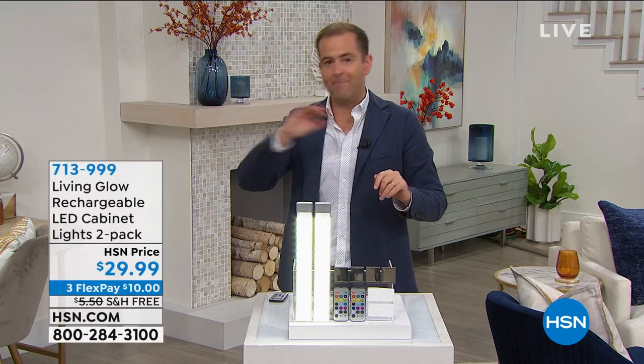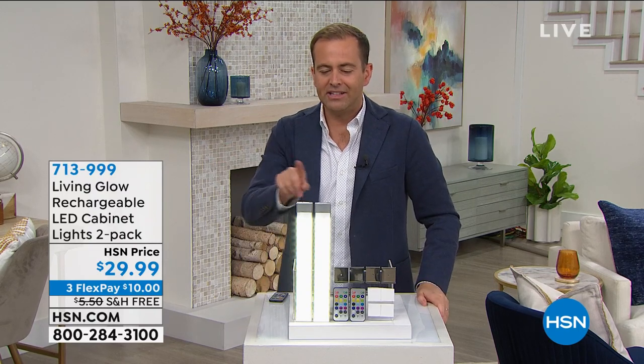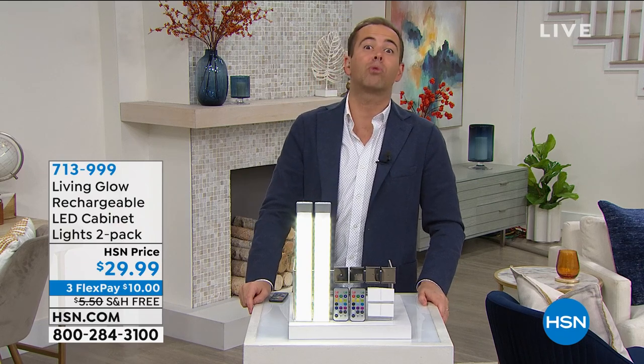Professional. Fabulous. Stick it on with tape. 13 different colors. 60 LEDs. 160 lumens — that just means it's bright.